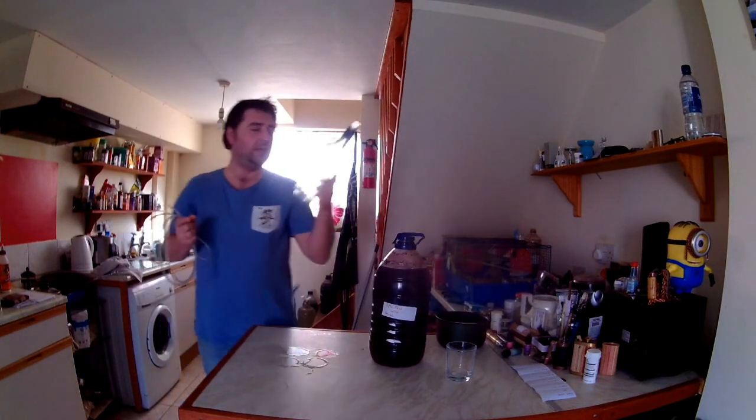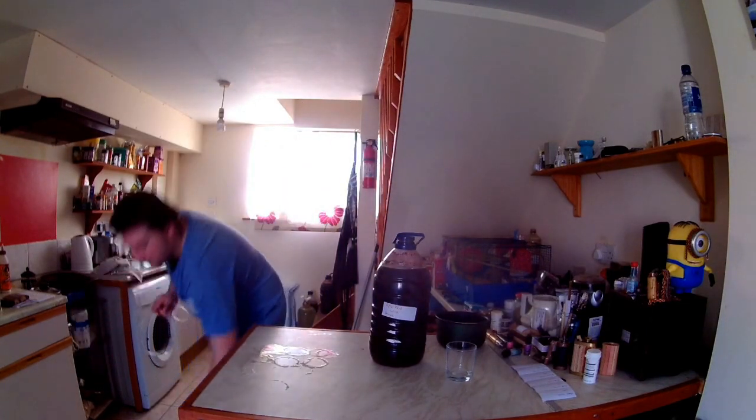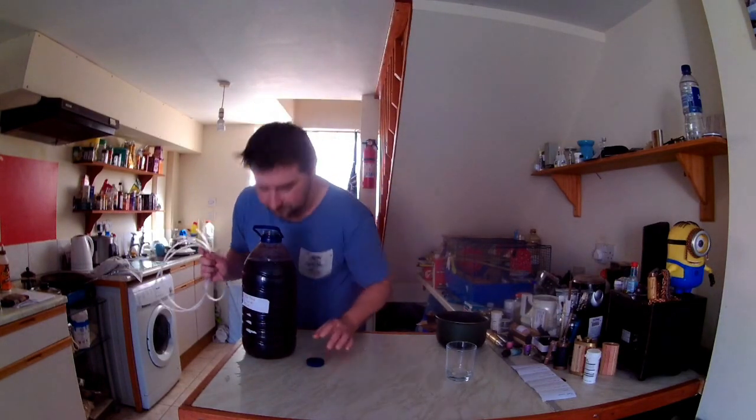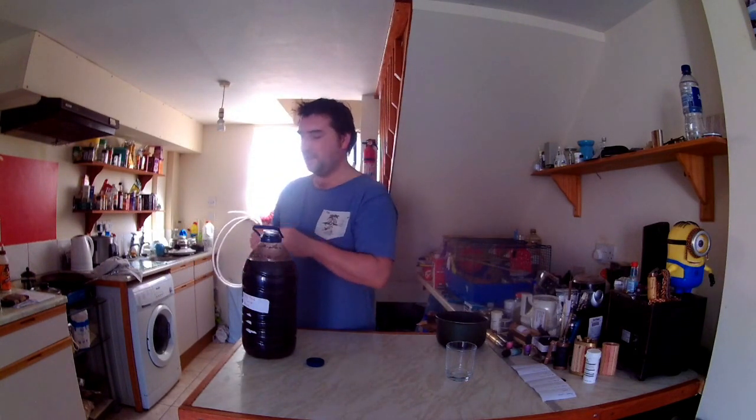Just before we start siphoning, I got myself a clear bottle so we can actually see what it looks like, because the green glass is great but you want to see what it looks like in a clear one. Moving this very carefully - it has been sitting on its sediment. Some people say you need to remove it because it makes an off flavour, but unless you're doing a really delicate wine, you should be fine. It smells really good, actually - very rich and fruity.